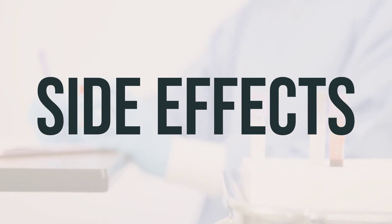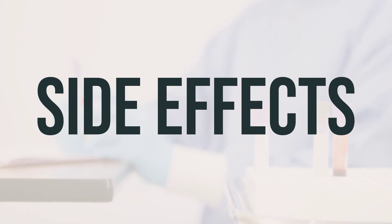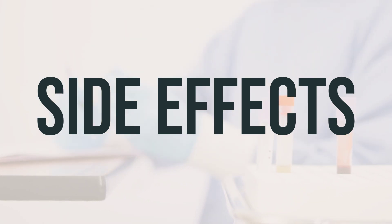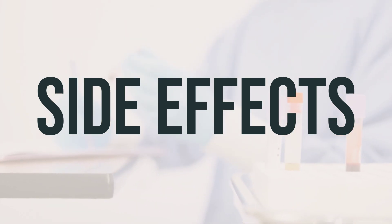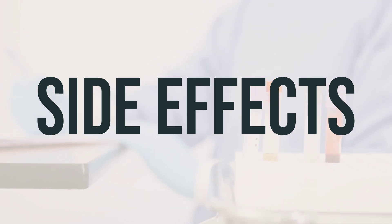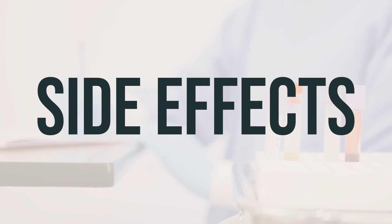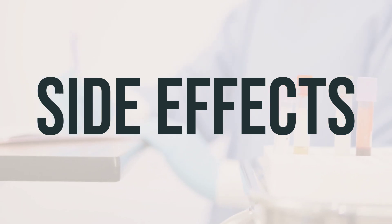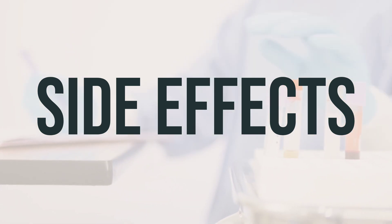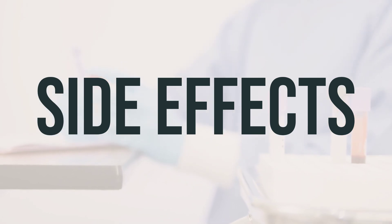It's important to remember that this medication has been prescribed because your doctor has determined that the benefits outweigh the potential risks of side effects. Many people using this medication do not experience serious side effects. However, if you do experience any serious side effects such as dizziness, eye pain, swelling or discharge, slow or irregular heartbeat, muscle weakness, changes in mood, numbness or pain in the hands or feet, vision changes, unusual tiredness, or weakness, it's important to inform your doctor immediately.